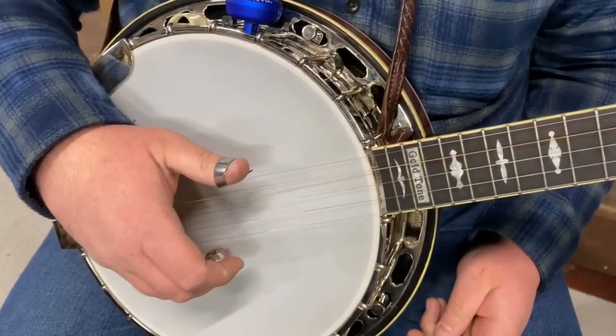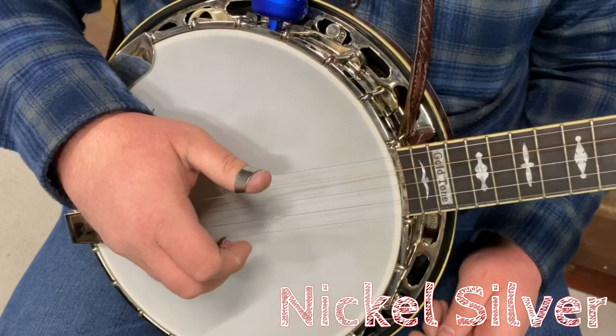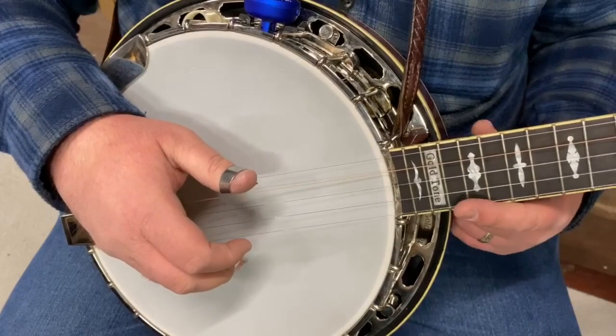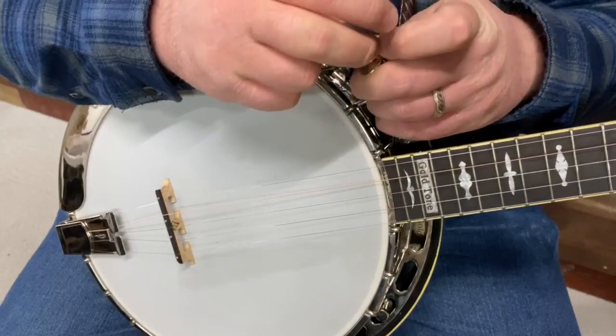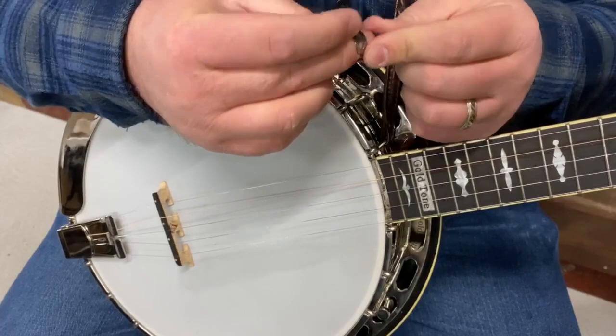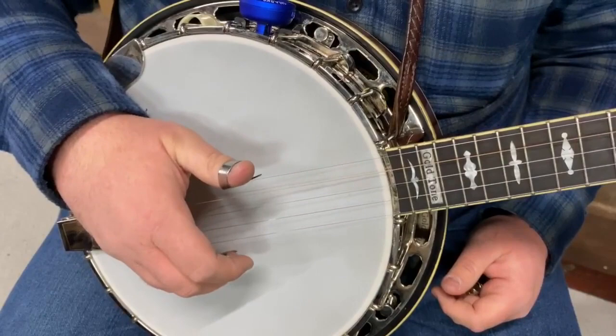First is a National NP2 in nickel silver. [demonstration] Now I'm going to change to a stainless steel National NP2 — same thickness, same everything. I even tried to match the angle of the pick blade. Putting it on the same finger, same string again.